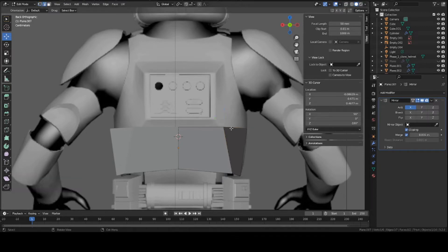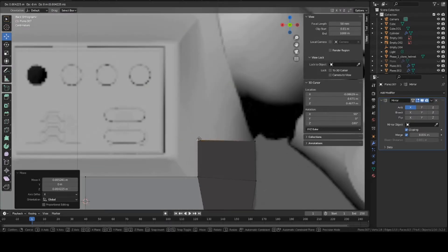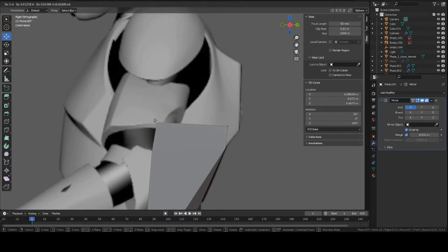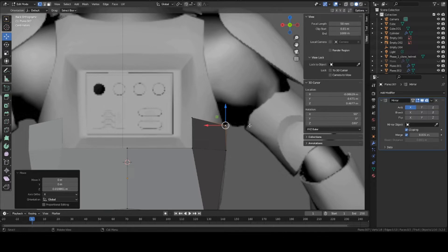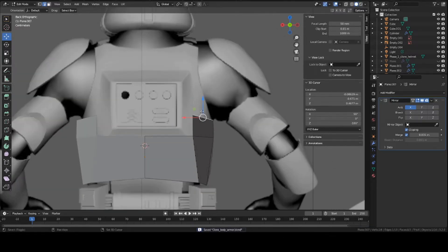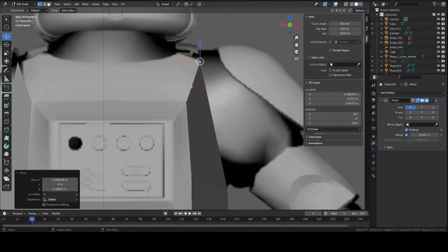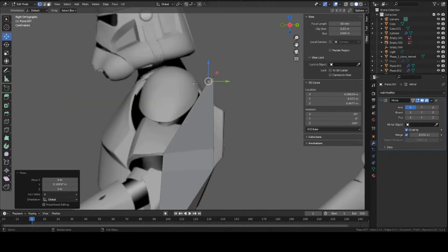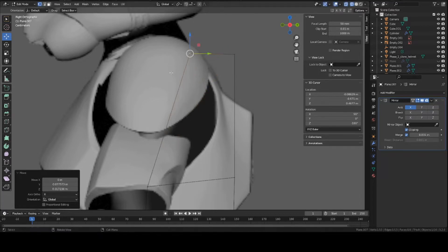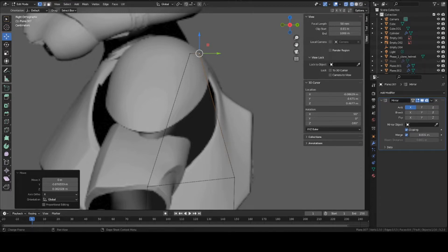Now let's keep extruding upward. Grab this edge, press E to extrude pretty much to this point where it splits off from this section. Go into side view and match to the reference — it's a little bit further back, right about here. Make sure it looks good from front view as well. Keep extruding upward, grab this edge, press E to extrude to this corner point. There's a bit of an arc here, very circular — we can add a curve in a second. Basically just focus on the top of this entire piece.